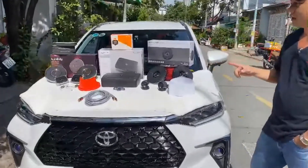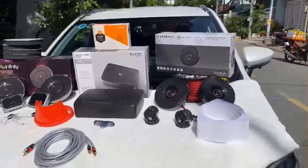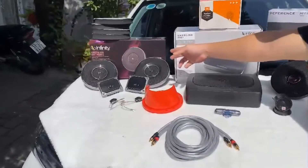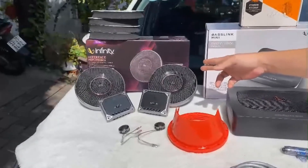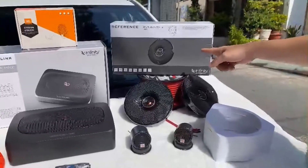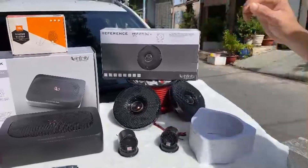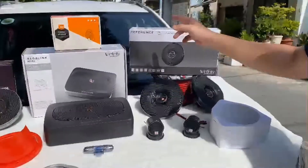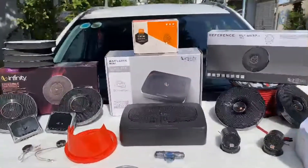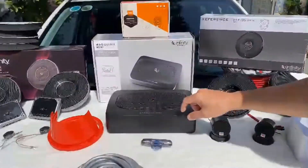Em sẽ nói từng cái sản phẩm, từng bộ có giá bao nhiêu. Ví dụ như loa Infinity phân tầng 6520 là giá 6 triệu rưỡi. Loa đồng trục Infinity 6532X là giá 5 triệu. Anh em mình có thể chỉ cần lắp 1 loa đồng trục phía sau với 1 loa phân tầng phía trước cũng được. Nếu như anh em nào muốn lắp thêm 1 cái sub...